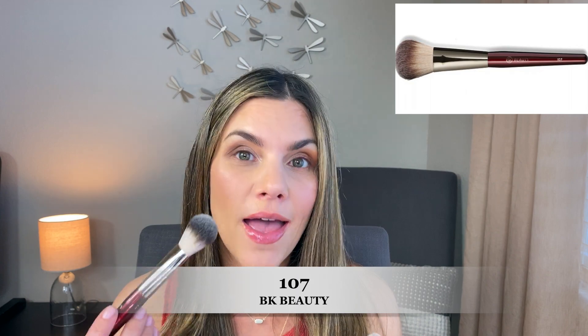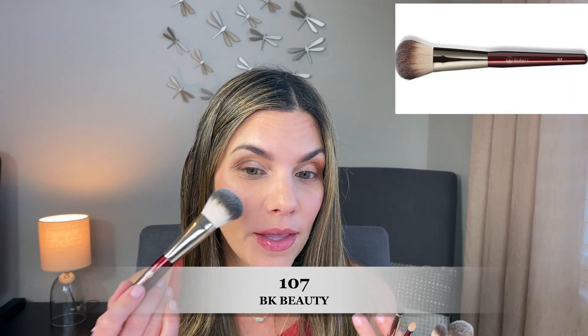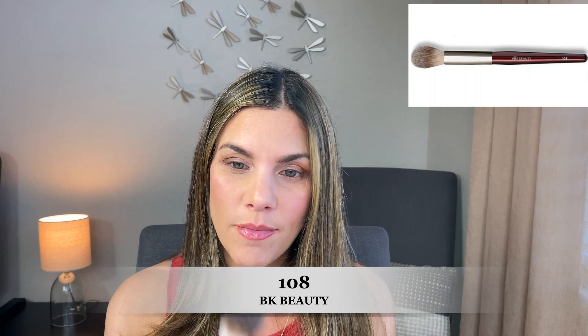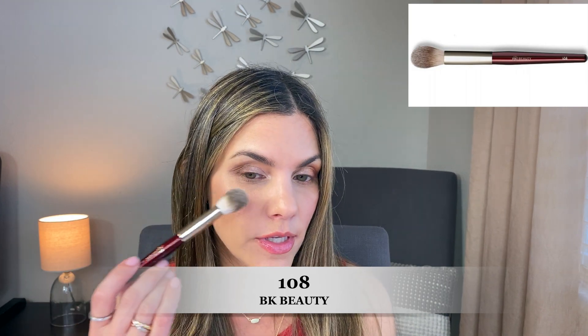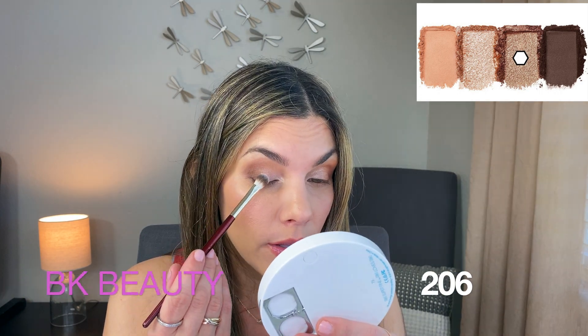The 107 brush also looks perfect for applying blush — it's ideal for my petite face. There's also a brush perfect for applying highlighter or powder under the eyes. Now I'm going right into the ELF palette to apply a color to soften and melt together the champagne and the darker shade. This is my first time using this brush so let's see how it goes.